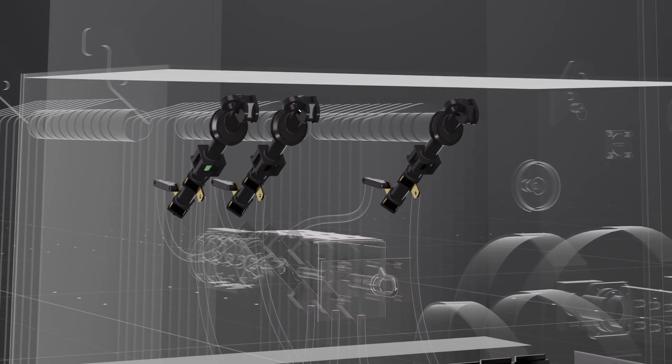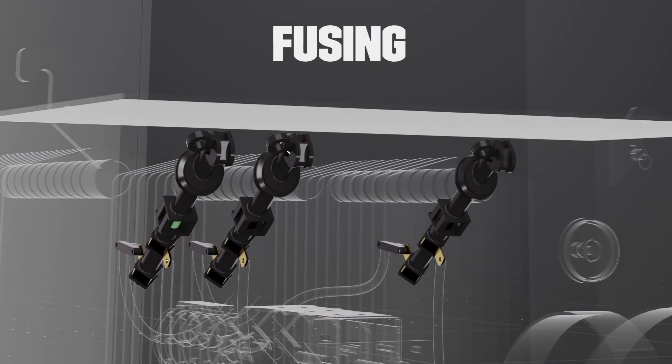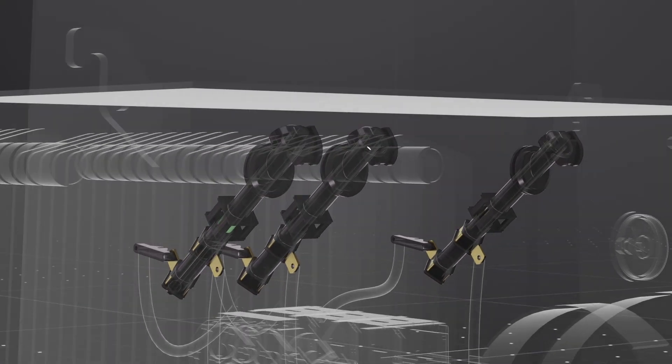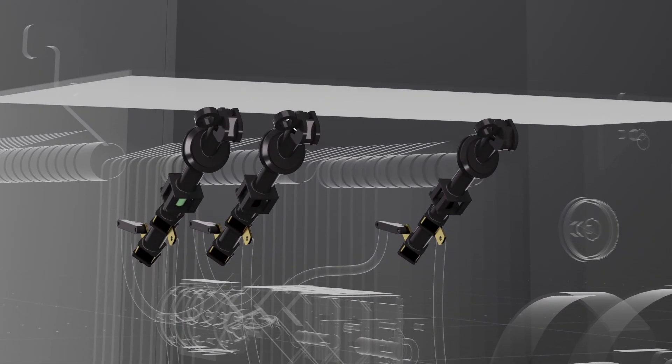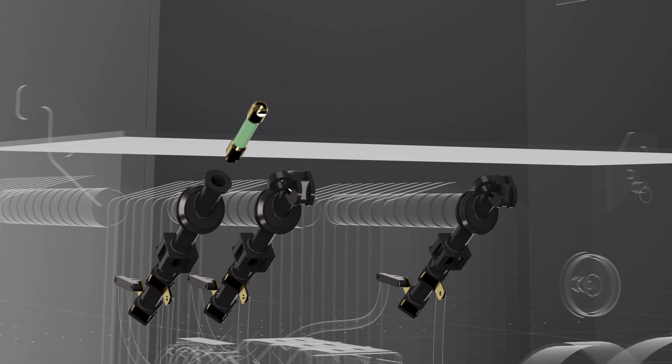Fuses protect the electrical system in the event of an overcurrent situation. When exposed to high current or high heat, a thin wire within the fuse, called the element, melts, effectively opening the circuit and disconnecting the transformer from the power source. Once the issue that's caused the fuse to blow is resolved, the fuse can be removed and replaced.